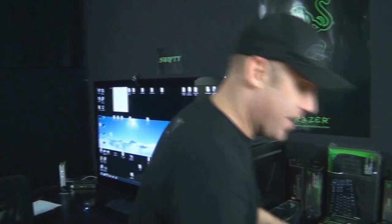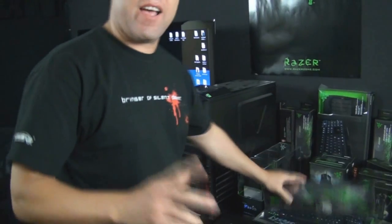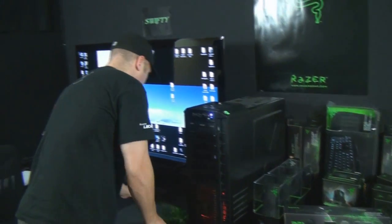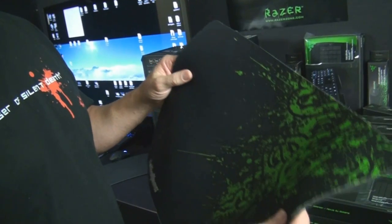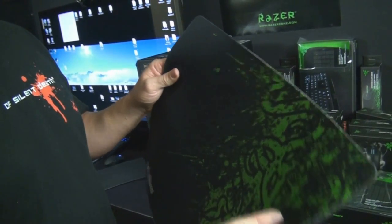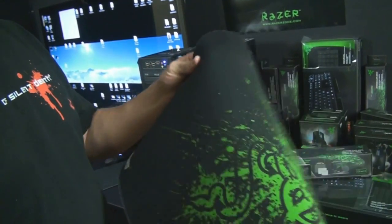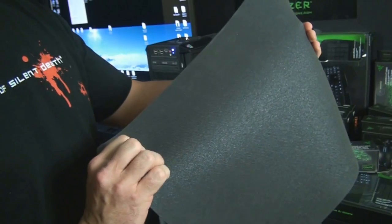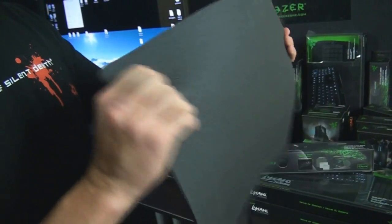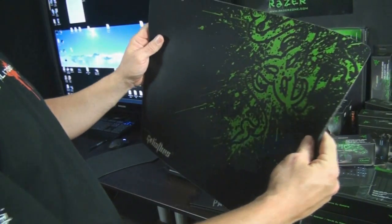We had two people win a Goliathus Gaming Mat — I have this one right here, and that's actually the mat I'm using. Razer made this soft mat, which is a soft cloth weave that reacts as if it were a hard mat. They took the speed and acceleration of a hard mat and mixed it with the comfort and control of the soft mat. It's got a rubber base on the bottom for grip so it doesn't move on the table. It's 355 millimeters by 444 millimeters.